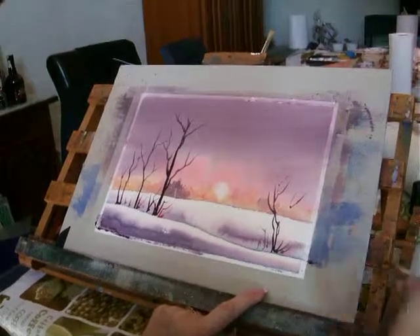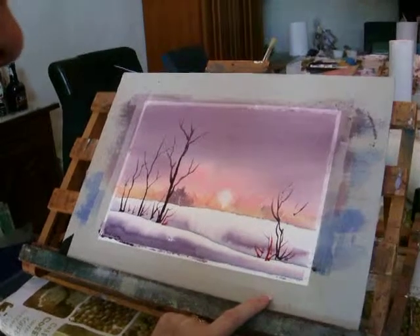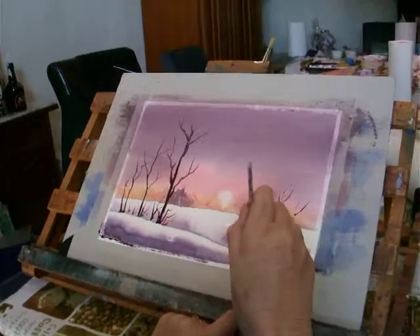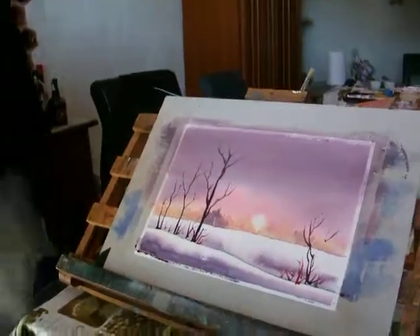Put down a couple of other colours. Something like that will be fine. And then we'll put a couple of people in there later on in the shadows.